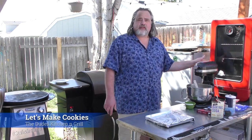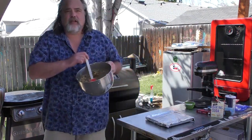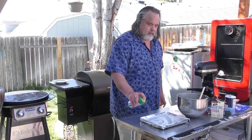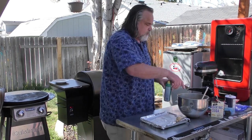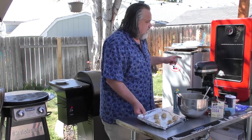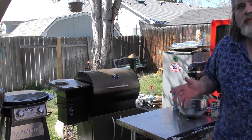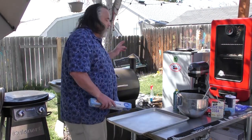Here's the deal: we're going to try them in the Pit Boss smoker first. The Pit Boss smoker is also an oven. I want to show you guys what these things look like — that looks pretty darn good. I'm going to take my pan, spray it down a little bit. The Pit Boss is at 300 right now, and we're going to throw those in just to see how they do.